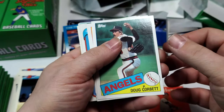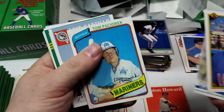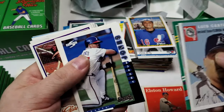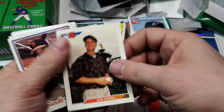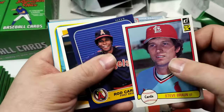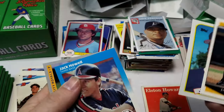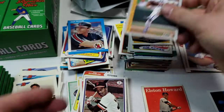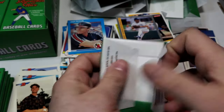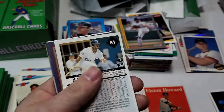85 Topps Doug Corbett, Tim Foley, Giles, Tom Pasorek. Luis Castillo, Larry Anderson, Andrew Jones, John Farrell, Gary Alexander, Gold Cup, Steve Braun, Rod Carew. Jason Kendall, Jim Actor, Jack Howell, and Mike Bodiger. Almost halfway through this box. Sam Khalifa, Roger Metzger, Mark Littell.